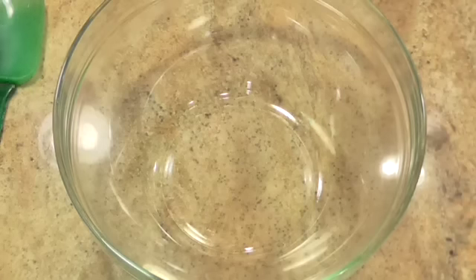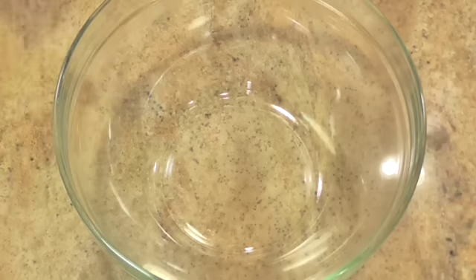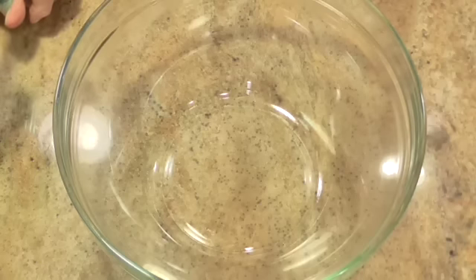Hi everybody and welcome back to my kitchen. Many years ago, I saw this little simple recipe on television, told by an individual that they fixed it every summer and it was a good summer pie.